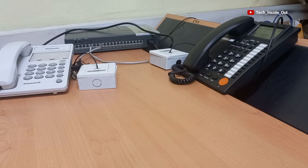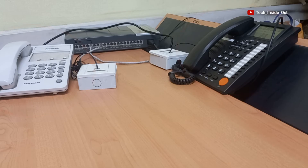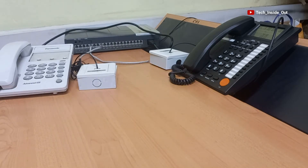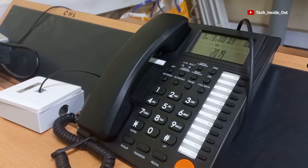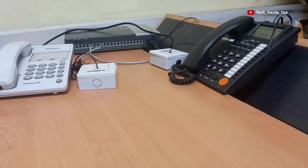This setup that you see is a small but complete intercom telephone setup, having two extensions connected. I can use this phone to successfully call this other phone, or the other way around — from this phone to this other phone. That kind of calling system is an internal calling system.